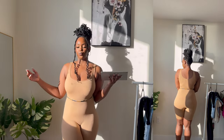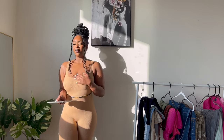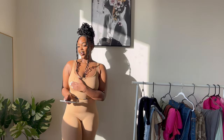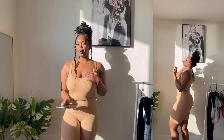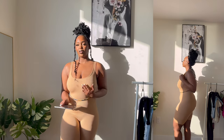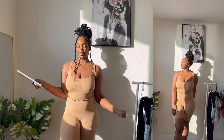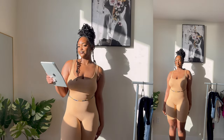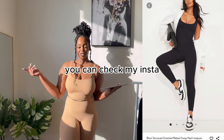It's not bad though — I'd give it an 8 out of 10. It really gives a good shape. The material isn't super thick so you'd want a good bra under it, but overall it hugs my body very well. I really like it. It gives great structure overall. I'm also showing a black stretched snatched scoop neck jumpsuit — similar style but a jumpsuit. It's really nice.